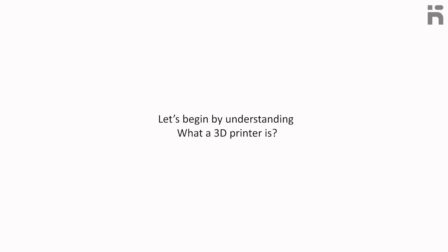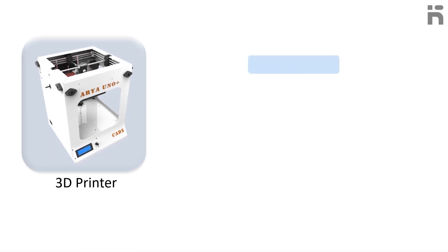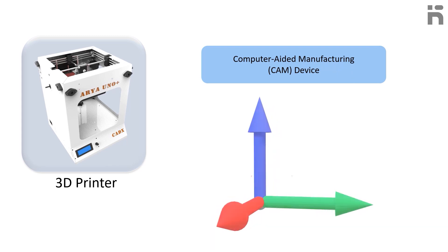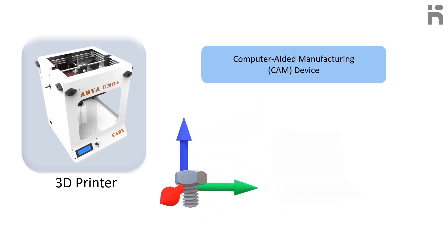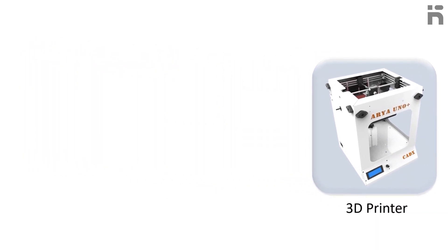Let's begin by understanding what a 3D printer is. A 3D printer is a computer-aided manufacturing device that creates three-dimensional objects. The 3D printer receives digital data from a computer as input; however, instead of printing the output on paper, a 3D printer builds a three-dimensional model out of a custom material.